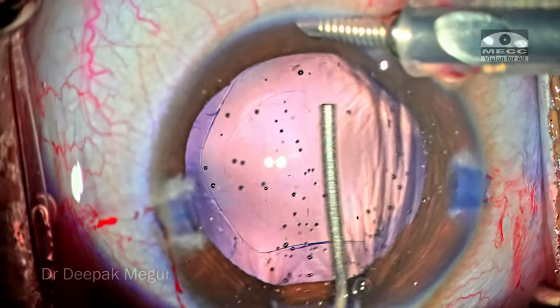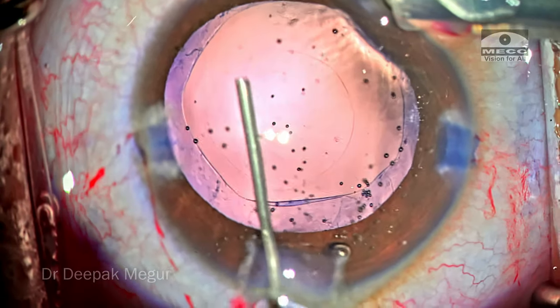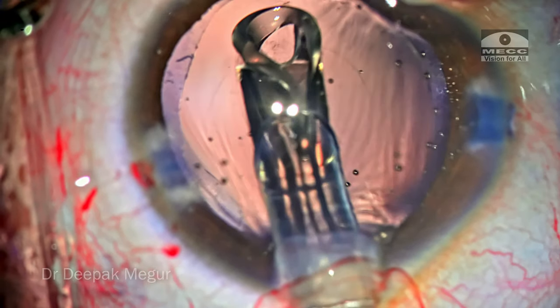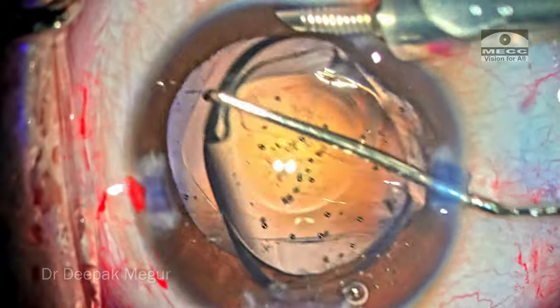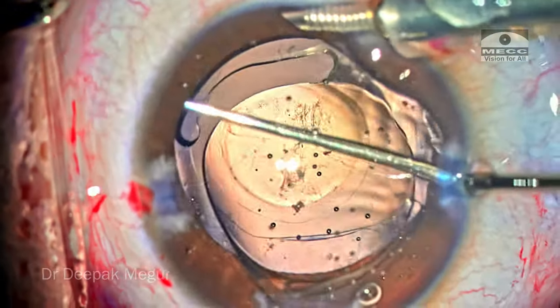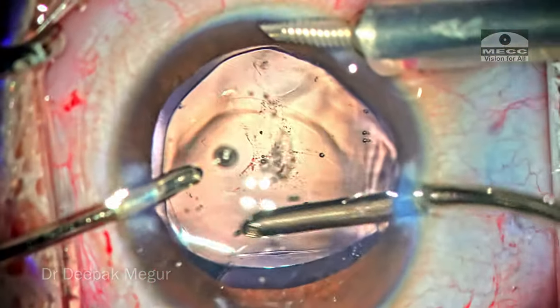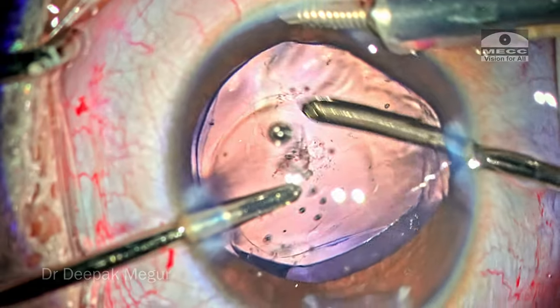Before doing vitrectomy, I always prefer to place the lens first into the bag and then perform vitrectomy. The planned single-piece intraocular lens is being implanted into the eye. We've under-corrected the eye's IOL power by about 2 diopters, keeping in mind the future growth of the eyeball and the myopia which can come into play as the eyeball grows.